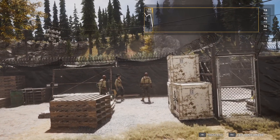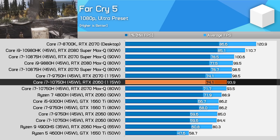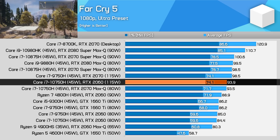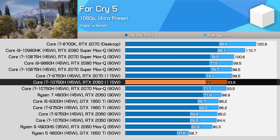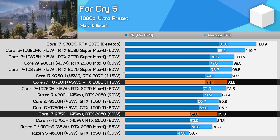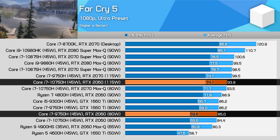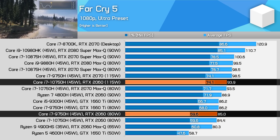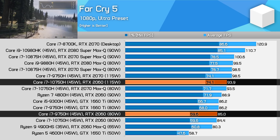Far Cry 5 is another game with a respectable performance lead over other power configurations, although it's not as good as we've seen. The 115 watt RTX 2060 is 11% faster than the 80 watt model here, or 6% ahead of the 90 watt model. This does allow the GPU to occupy a more mid-table position, which really is where the RTX 2060 should be positioned.